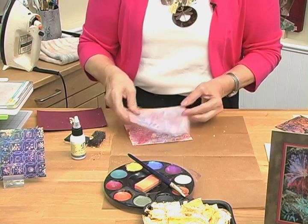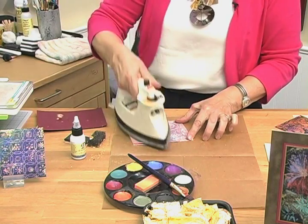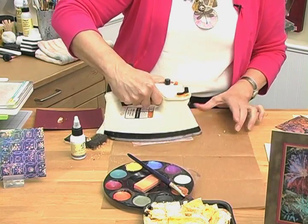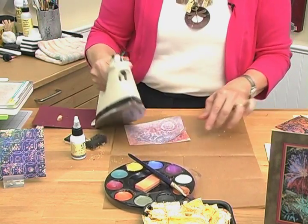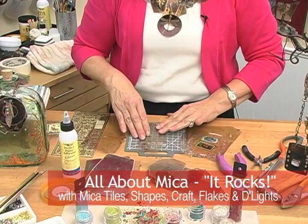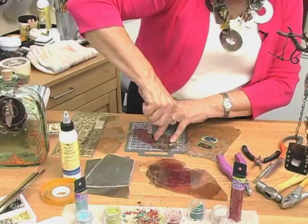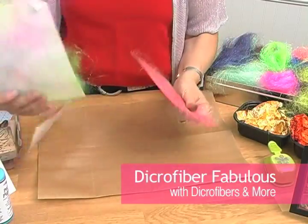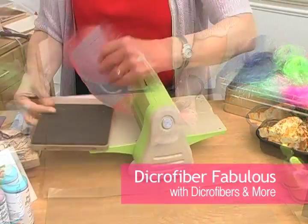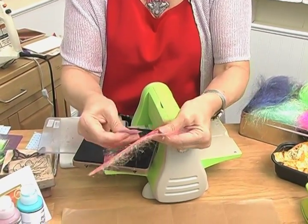You can use the same piece of paper again because there's still lots of wax in it. Let's show you a few attachments. I showed you how to do a hinge, but I can also show you that you can drill holes in it quite easily. This can also be put right through your die cut machine, and then you punch these out like this.